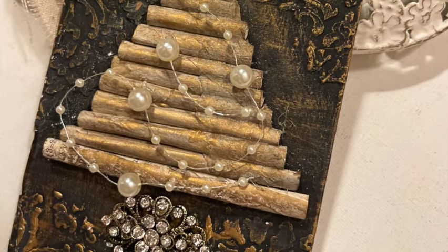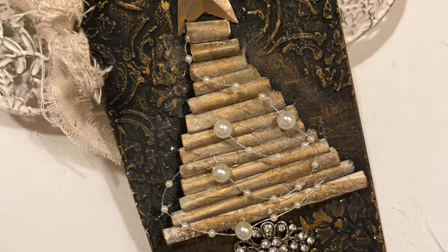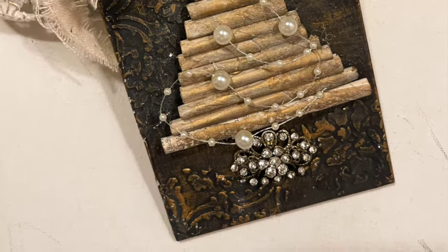Check this one out — isn't it gorgeous? I absolutely love it! Okay, now it's time to move on to Christmas tag number two.